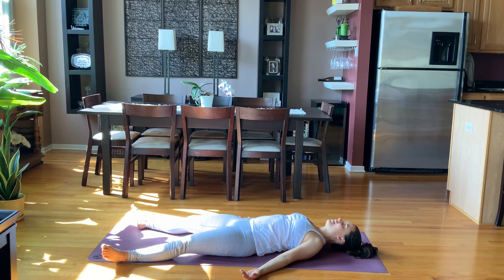Savasana. Rest as long as you would like, knowing that you have taken this time to practice, to open up, and to take care of yourself today. Hope you feel great, everyone. Namaste.